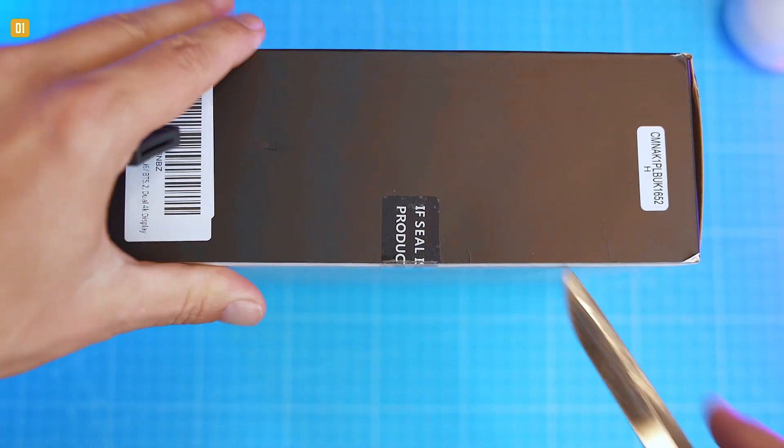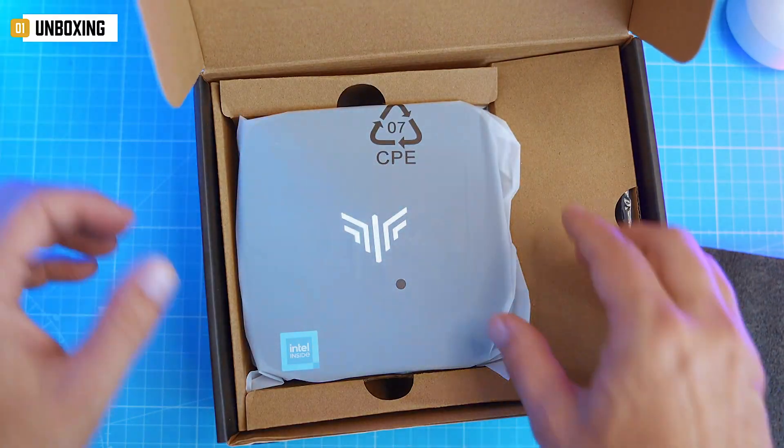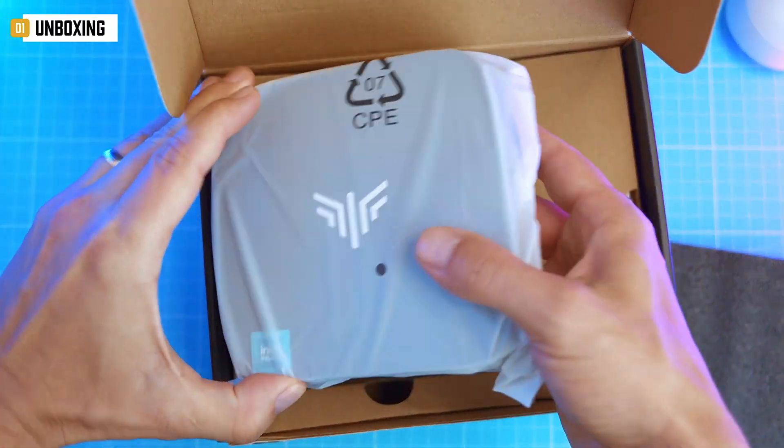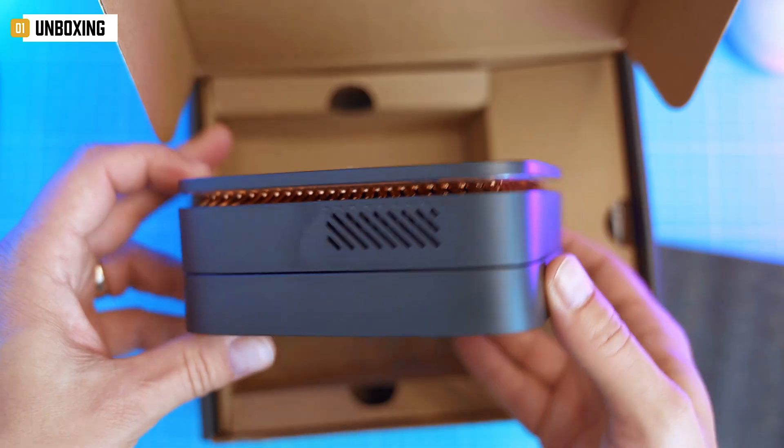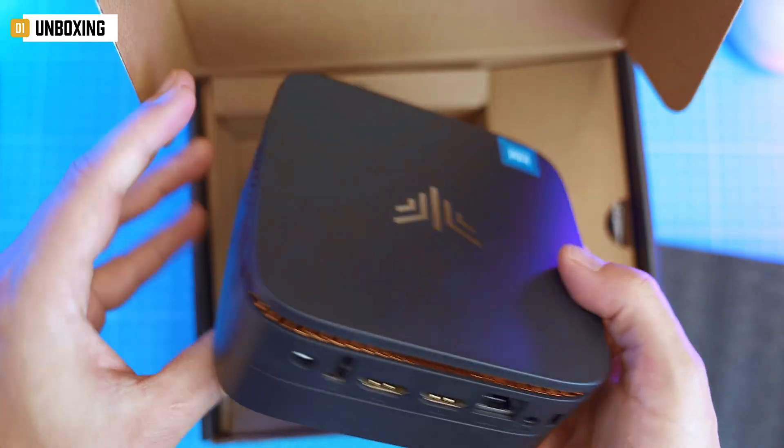Crack open the box and you get exactly what you'd expect — no gimmicks, no surprises. First up, the star of the show: the PC itself. We'll get into design in a sec, but spoiler alert — it doesn't scream cheap. It's got vibes.